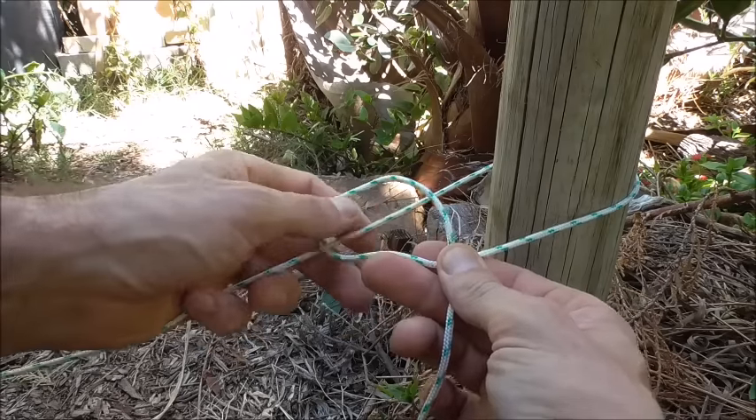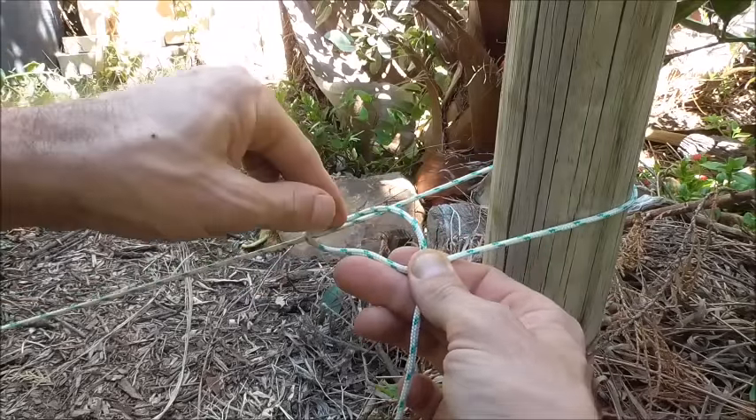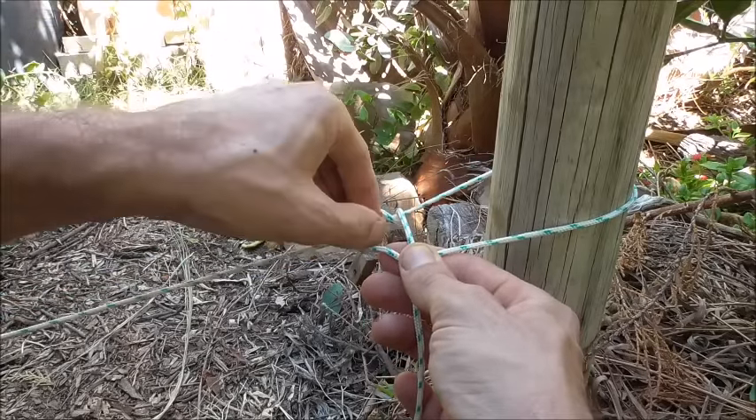Just pinch it off and then wrap it over this straight bit at the back, around and through, and then we just want to go around one more time.